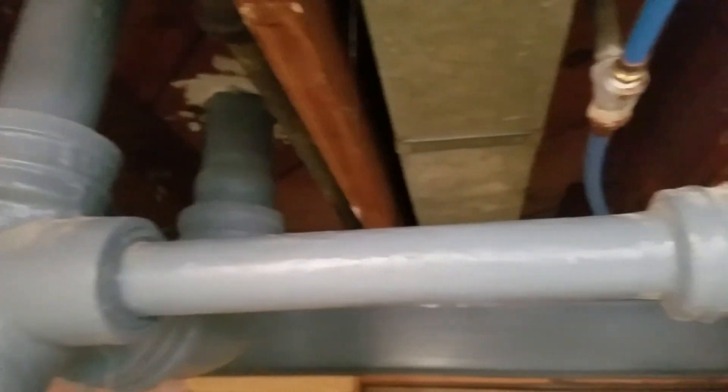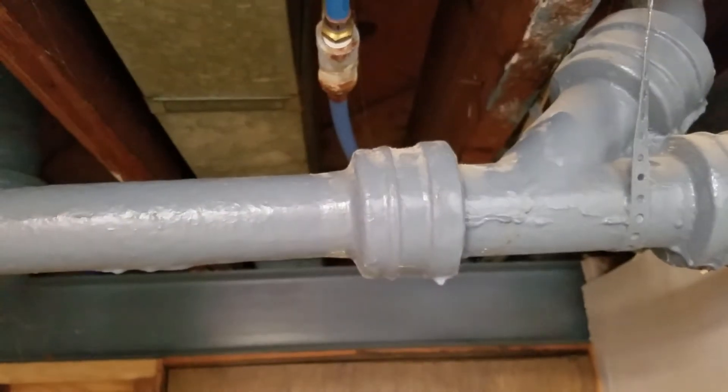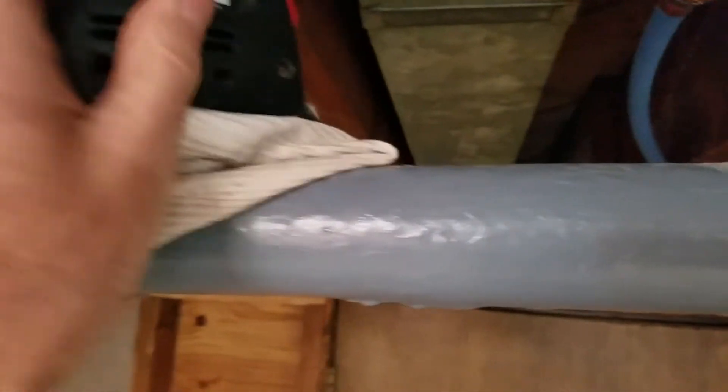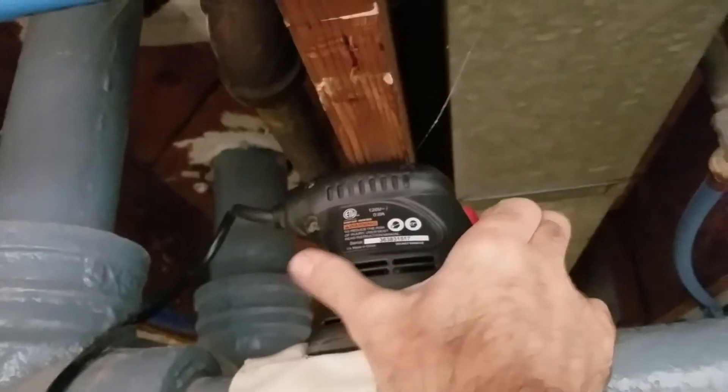I didn't want to snake this because I'm lazy, so I tried to ultrasonically clean my drain — and it worked. I just took a palm sander I got from Harbor Freight. I was gonna duct tape it down but I just put a towel right here and stuck it in between my rafter and the drain, and I turned it on.